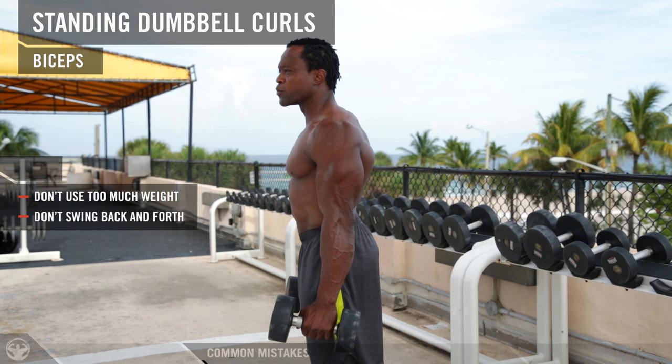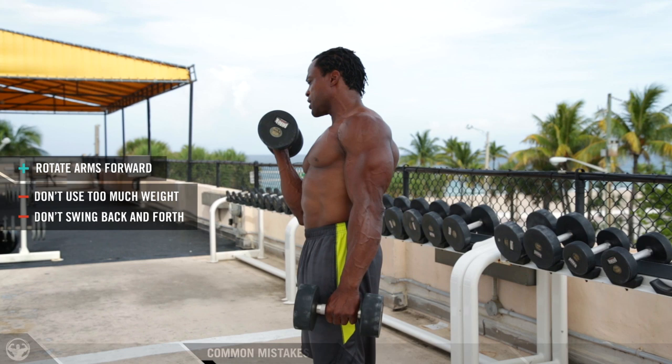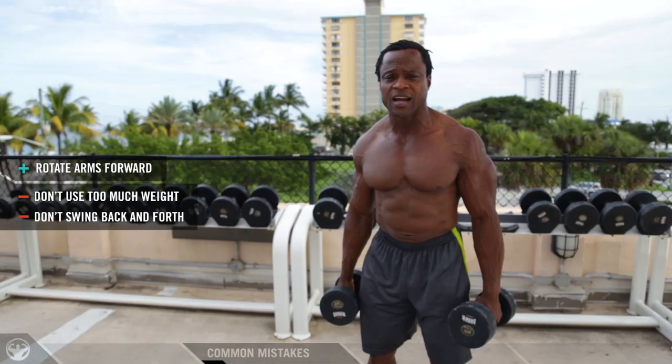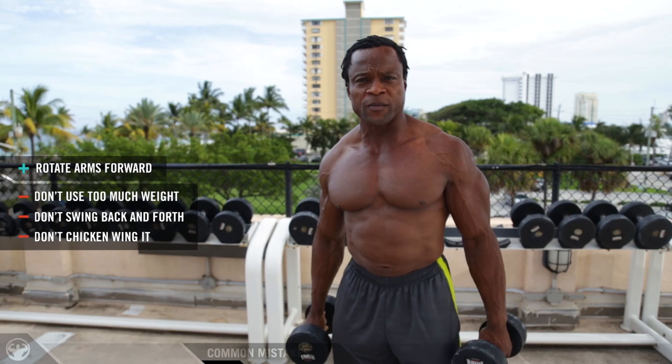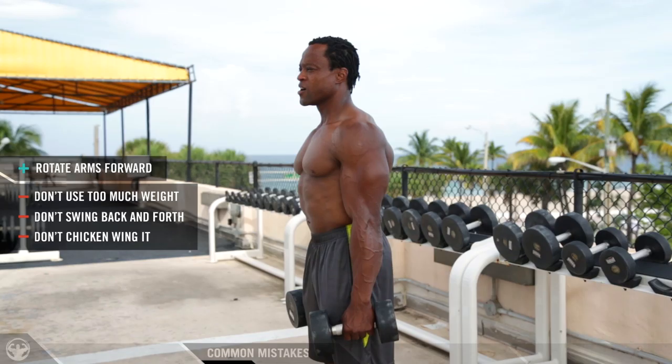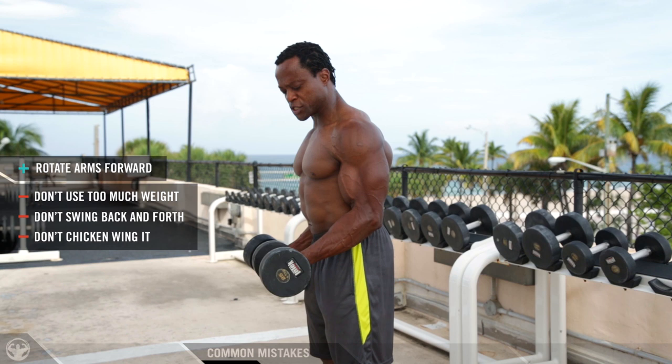So these are the few common mistakes that I see. First of all, I see guys just dropping their arms to the side and not rotating the arms forward. What I see is loading and deloading — they're swinging their body back and forth, what I call sometimes a rocking chair. And this is the chicken wing right here: elbows flying out and nothing is really happening in the biceps. You keep doing this, you are not going to feel anything in your bicep muscle.